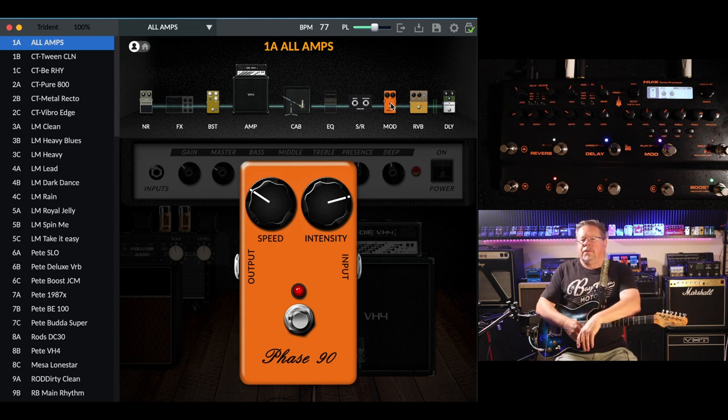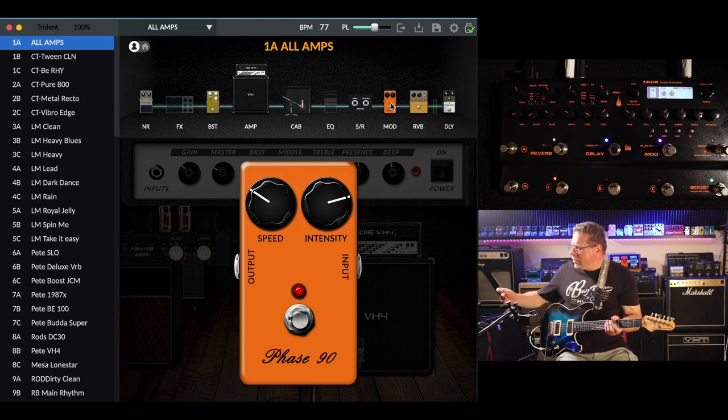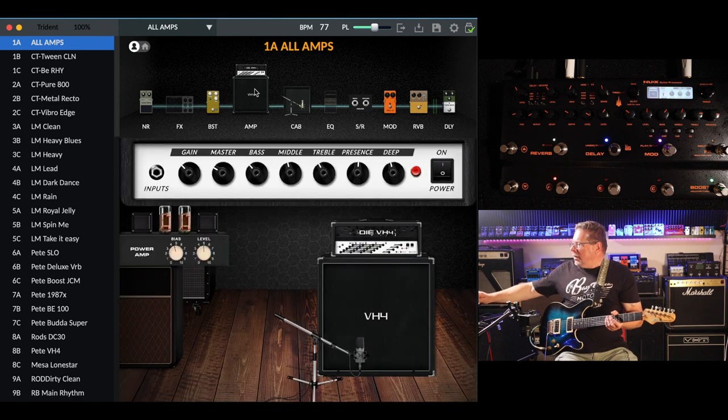So — modulation — I've got a phaser going there with a diesel amp. I couldn't find where to get the phaser and the uni-vibe on the hardware unit itself. I'll go back to a clean amp, turn the delays off and things like that.